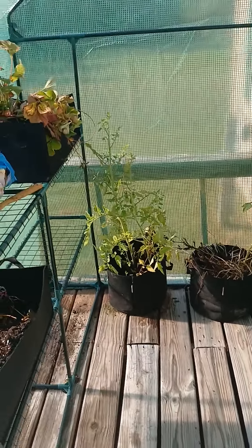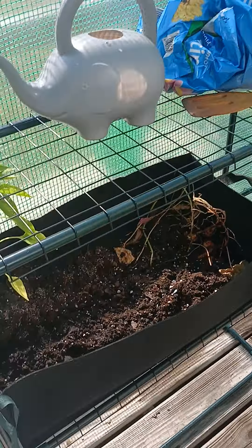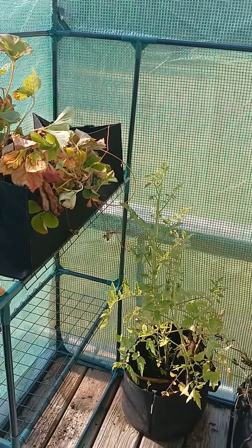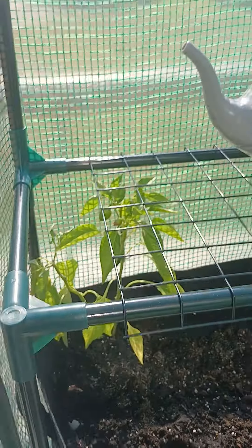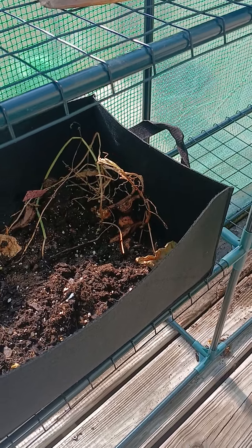Garden update: we moved some of our plants into long boxes, including strawberry and watermelon seedlings. We have the green peppers in the long box with the green onions, which had a bit of a rough time.